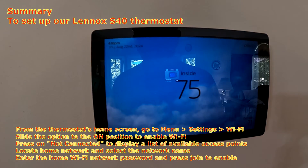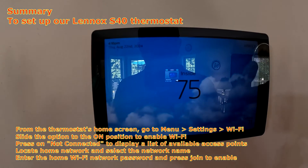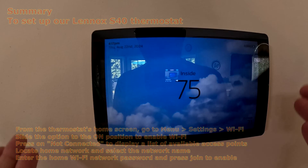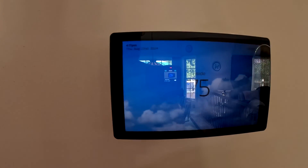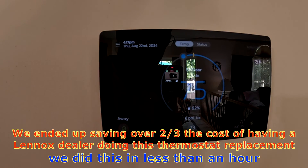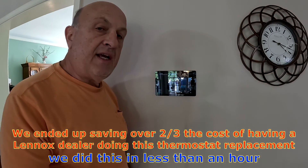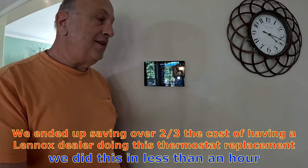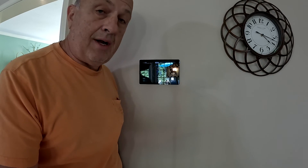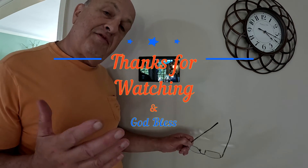It appears to be working well. There are all kinds of options — you can put a custom photo, show outdoor weather. Right now it's a sunny day with a few clouds outside, and maybe that's what the rolling cloud icon is representing. Looks like we have a win today. I want to thank my helper for doing a lot of the programming — she's much better at reading directions. I'm more of the hardware guy. Thanks for watching everybody.